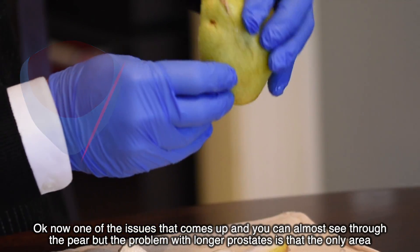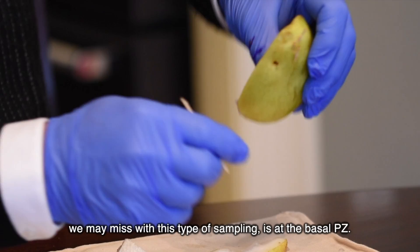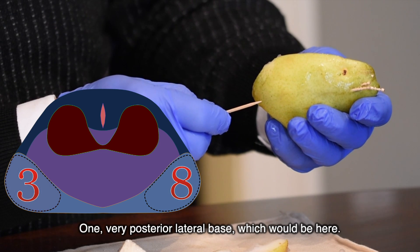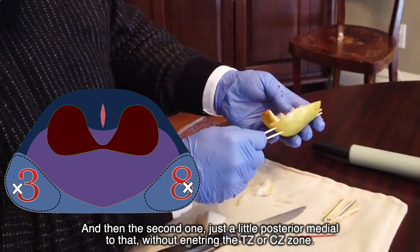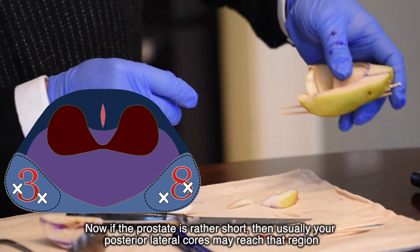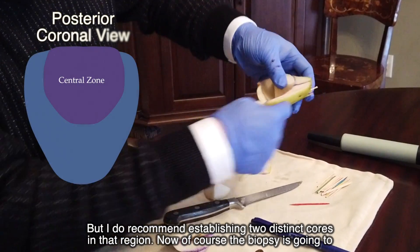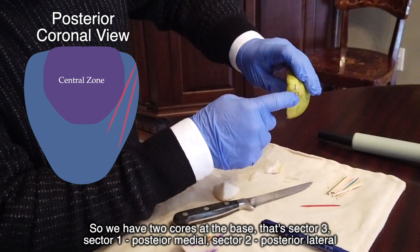The fourth sample rides up the anterior horn, staying close to the lateral posterior capsule — that's number two in the posterior lateral segment. For longer prostates, the area we may miss is the basal PZ, around where the seminal vesicle comes off. I recommend taking two cores: one very posterior lateral base, and one just posterior medial to that without entering the TZ or CZ. If the prostate is short, your posterior lateral core may reach that region, but I recommend two distinct basal cores.